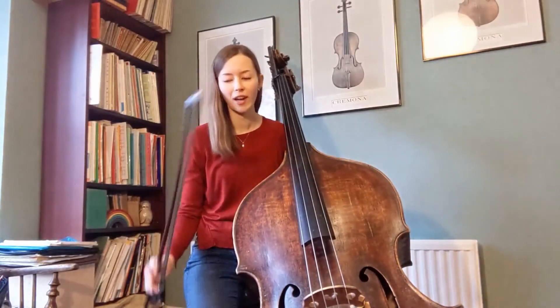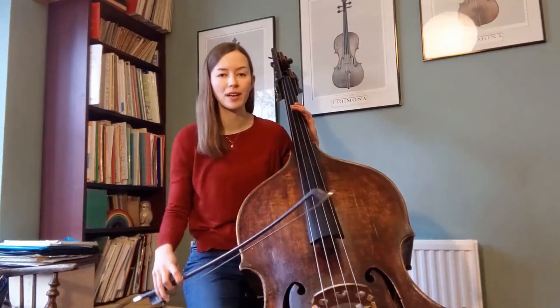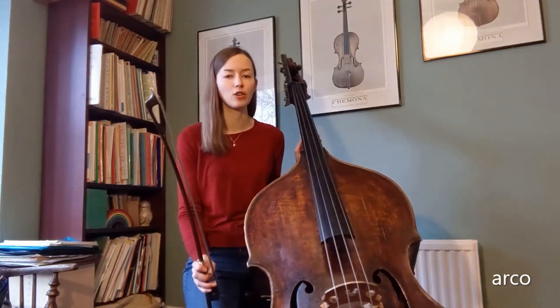As you will have seen already, I have been using this — a bow — to make the strings vibrate and to produce a sound. This is called arco, and you indicate this in your music by writing arco above the stave.